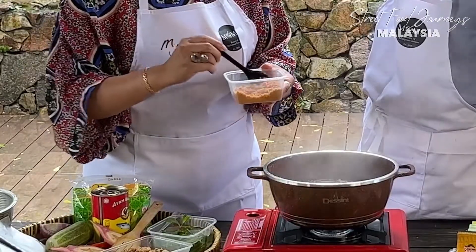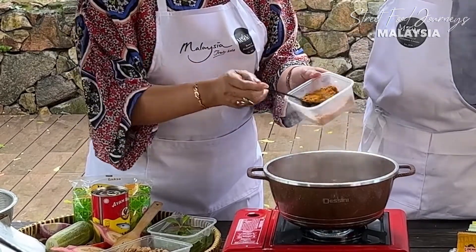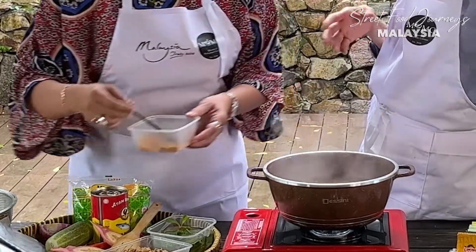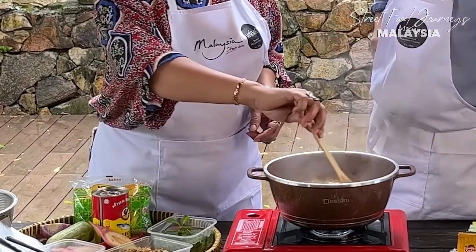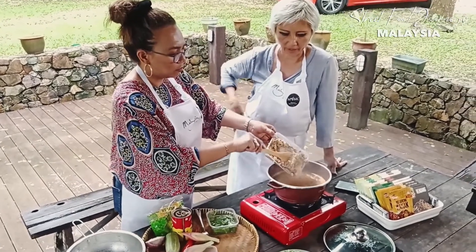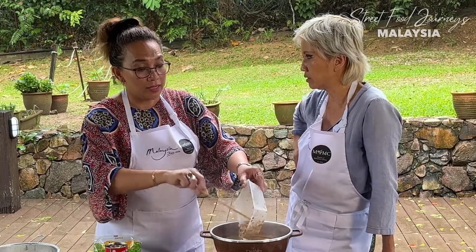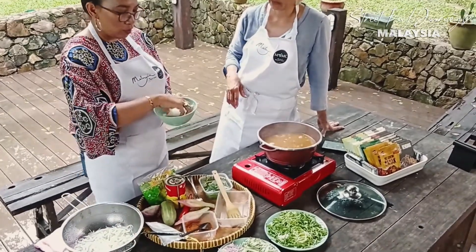You can use sardine, canned mackerel, or even canned tuna. For the noodles you just blanch in water - it's ready. It depends on what type of noodles you're using; if it's dry, just follow the packet. You can use the thick noodle or Mi Hun - doesn't matter. On the side, we have cucumber, fresh iceberg lettuce, onion, and chili. That's it.